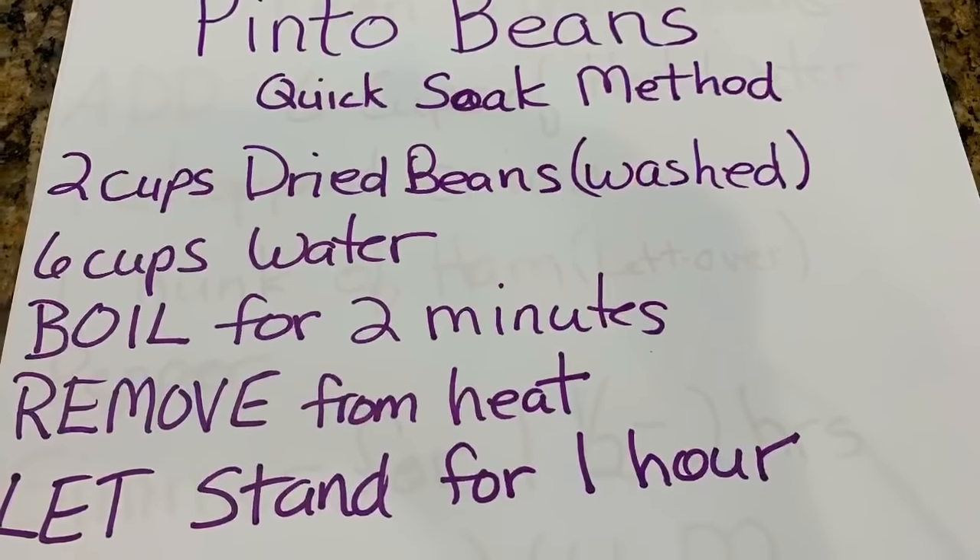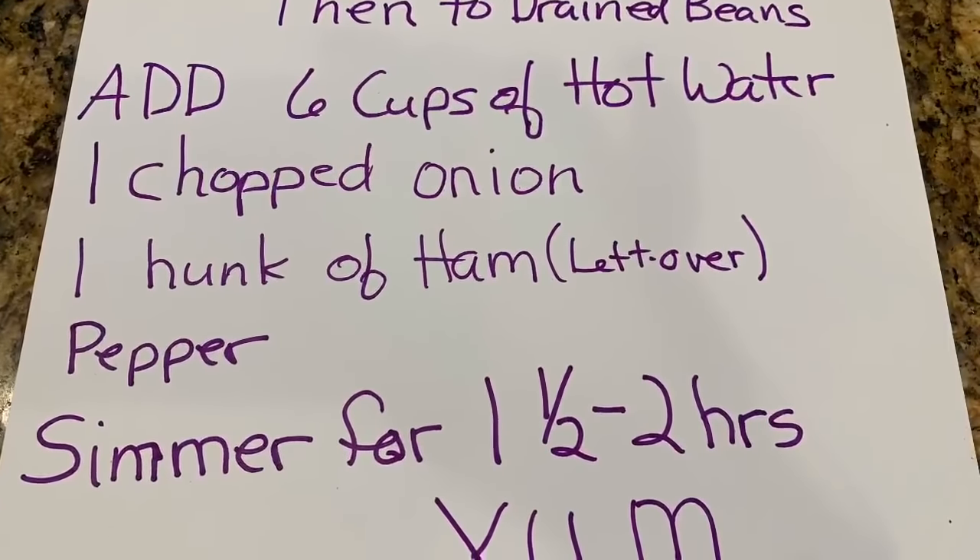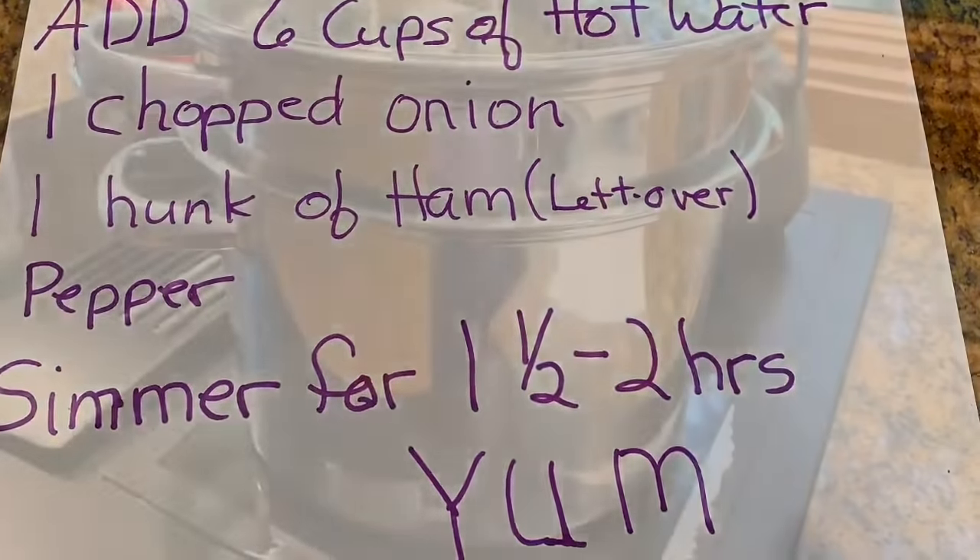Here's the recipe. I'm going to double this recipe because I want leftovers. There's a lot of things you can do with leftover pinto beans.